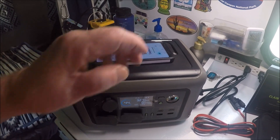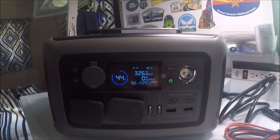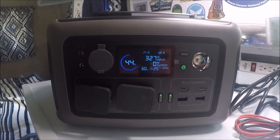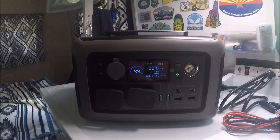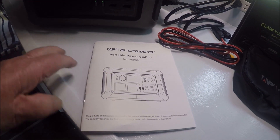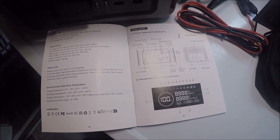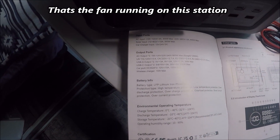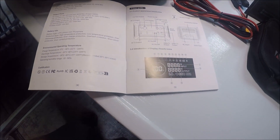It's got a real good handle to carry it around. This thing doesn't weigh much — I think it weighs about 12 pounds. This is one of the darkest faces I've ever seen on a unit, and like I said, this is one of the smallest units I've ever seen for a 600-watt portable power station. It comes with a manual that has a lot of information — it gives you a description of everything on the portable power pack, your input, output, and battery information, all that good stuff.